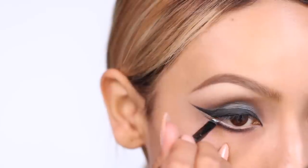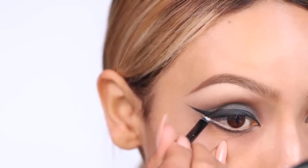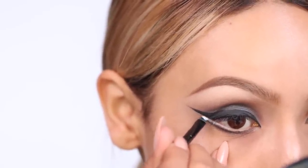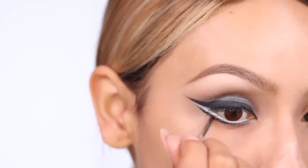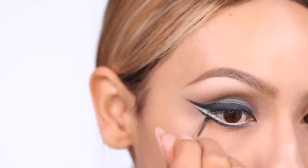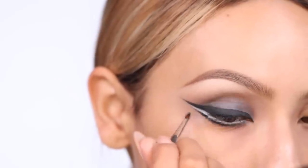We're going to fill in that empty space with white liner. You guys can use any white liner — I'm using the Inglot Gel Liner for this. I'm just going to apply that under the black liner we placed above and also in the waterline. Then I'm going back to darken the black liner a bit and clean it up.